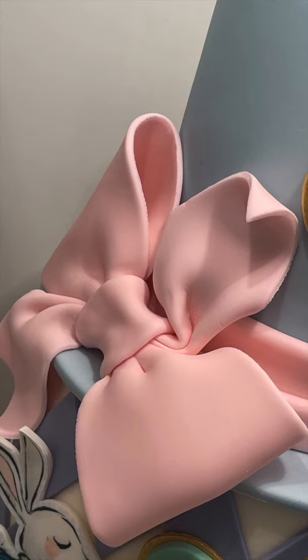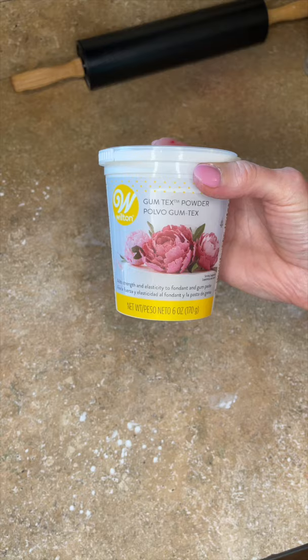I want to show you my weird way of making a pretty big bow for your cake. I have tylos powder mixed into my marshmallow fondant, which is going to help it hold its shape.